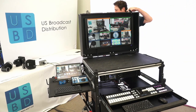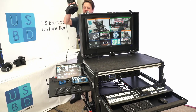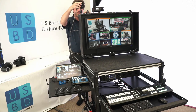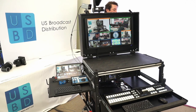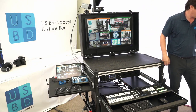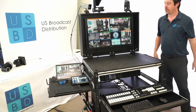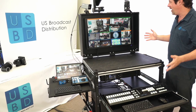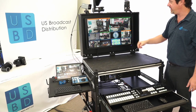Up top there is a cold shoe rail, and that lets us put in anything that we can mount on a cold shoe. So that gives us a lot of places to put things like wireless transmitters and cameras. Anything that you can put a quarter-20 on can be put up here within reason, and that gives a lot of accessory space. Anything pre-wired can be brought out of the drawer and just placed up here, ready to go.